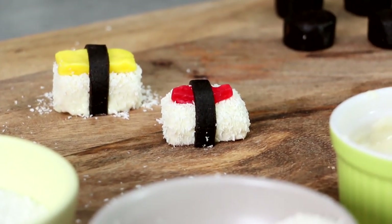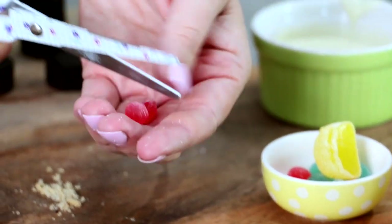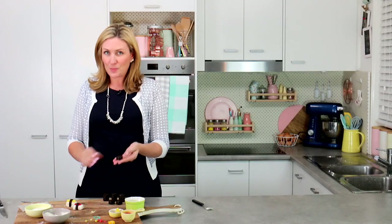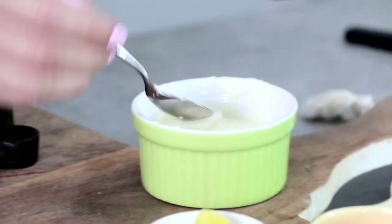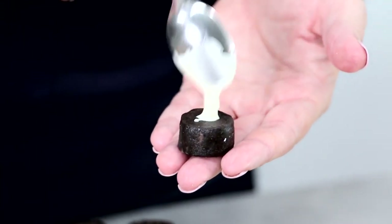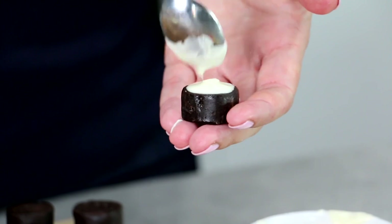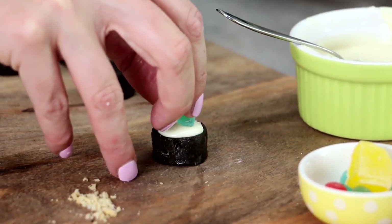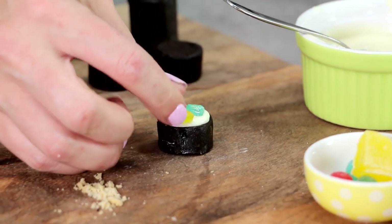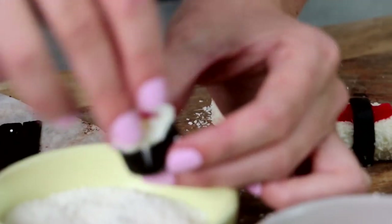I'm not going to move them until that chocolate's completely set. For the rest, I'm using little jubes chopped up with scissors — I want a piece of red, a piece of green, and a piece of yellow on each little piece of sushi. Take one of your small pieces of sushi and use a teaspoon of white chocolate as a little bit of glue. Just put enough on that it won't ooze out over the sides, and don't bring it all the way to the edge in case it spreads. On goes my green, my red, and my yellow, and then quickly before the white chocolate sets, sprinkle nonpareils all over the top.